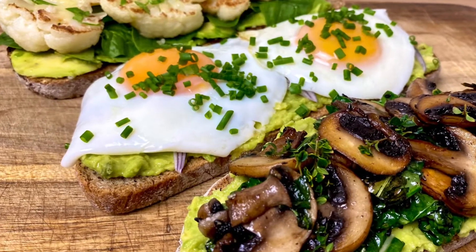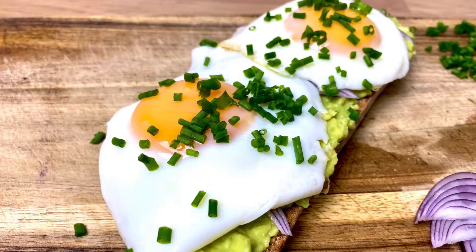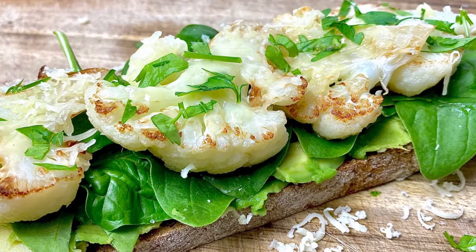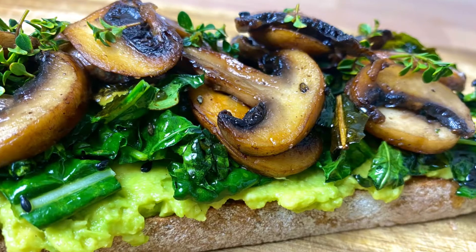Hello everyone, today I want to show you how to make these delicious breakfast sandwiches. They're very nutritious and filling, and all of them are vegetarian. It's really easy to make them, just follow the video and my instructions.